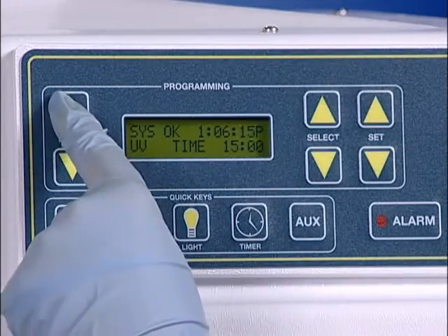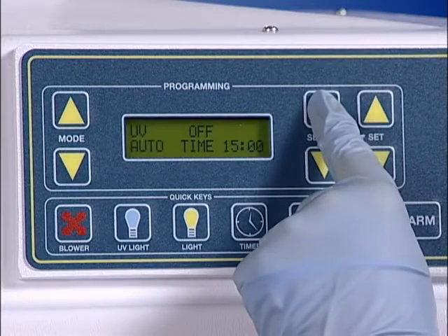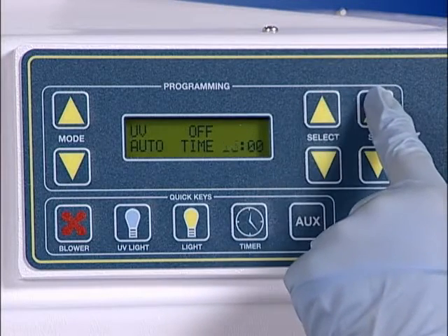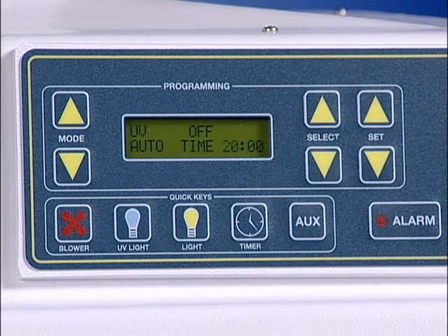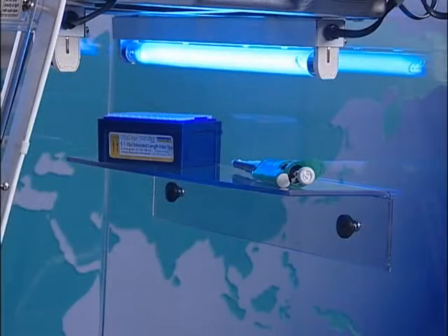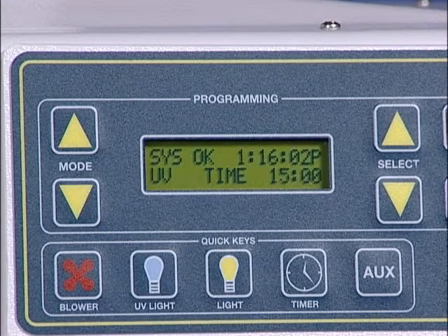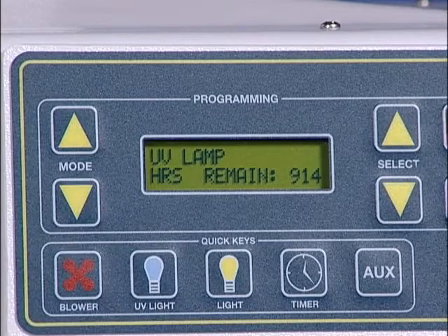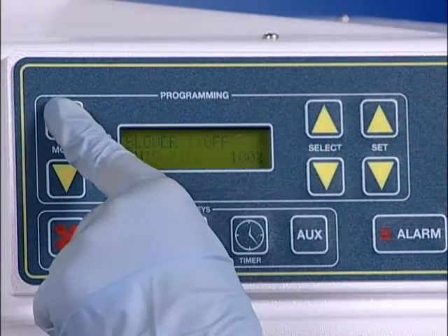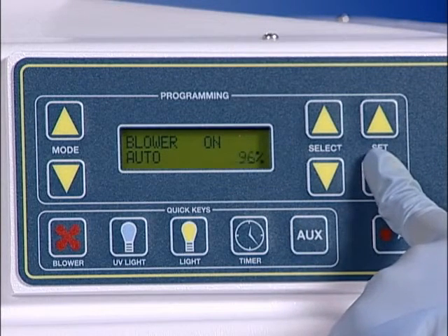A digital UV timer is incorporated into the UV tech controller, allowing the user to set the irradiation time up to 59 minutes. One of the most important features the UV tech controller provides is UV bulb monitoring. Each UV bulb has a definable useful life; UV tech monitors and alerts the operator when the useful life of the UV bulb has been reached. Replacement of the UV bulb is critical to ensure sterility between amplifications. The UV tech controller also allows the operator to manually adjust the airflow, accommodating even the most fragile samples.